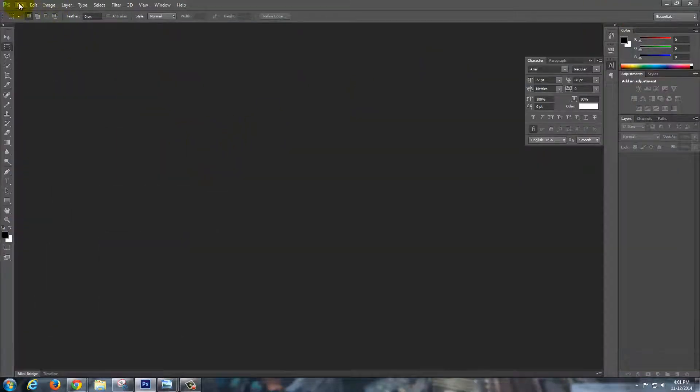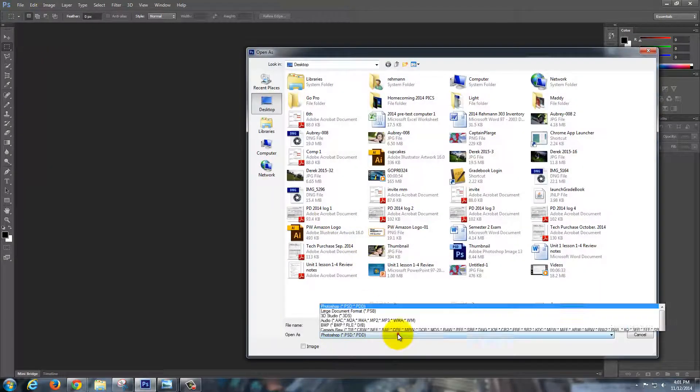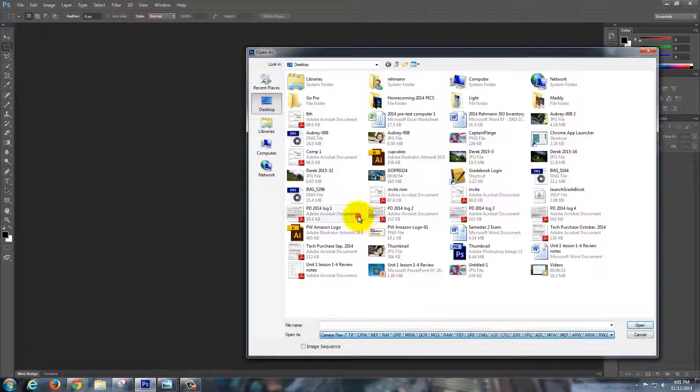First thing you're going to do is in Photoshop or Lightroom — it doesn't really matter. In Photoshop, I'm going to do Open As, and I want to make sure I'm opening it as a raw file. This is a raw file, so it's not a problem, but the advantage of doing this is it's going to give me more options later on.